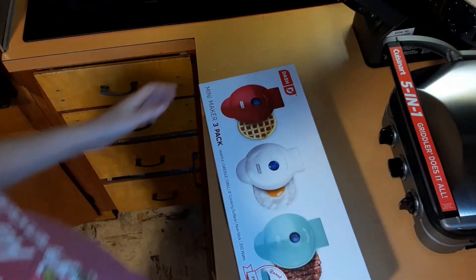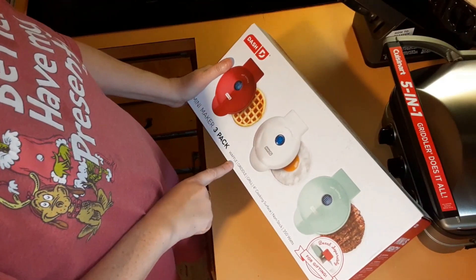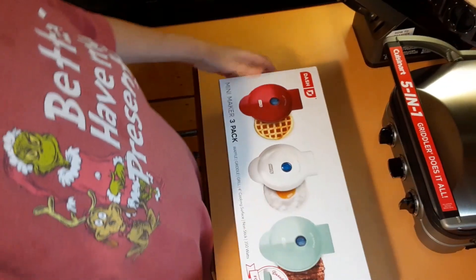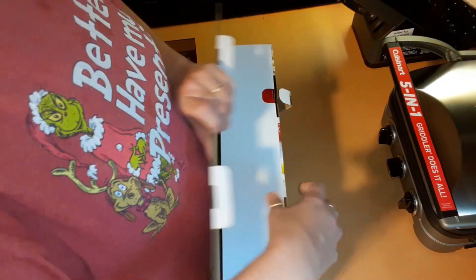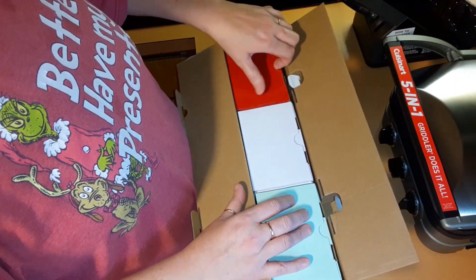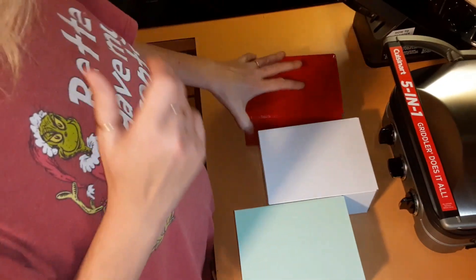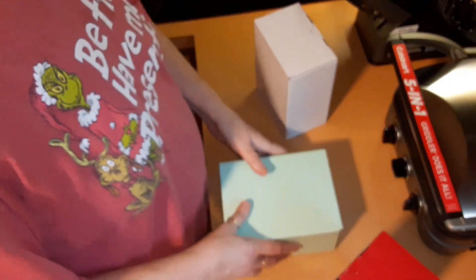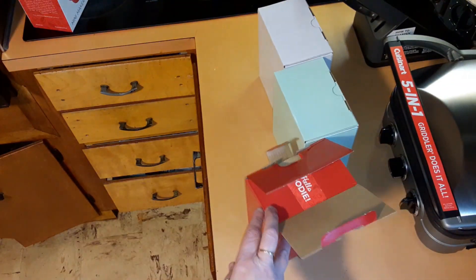I just got in my Dash Mini Maker 3-pack — it's a waffle, griddle, and grill, nonstick, 350 watts. I ordered this from Target, came in a bigger box. We're going to open this one. This cute little box is perfect for gift giving.